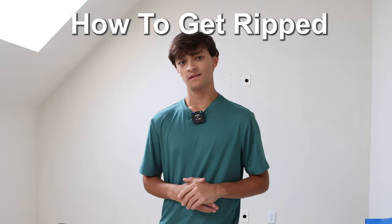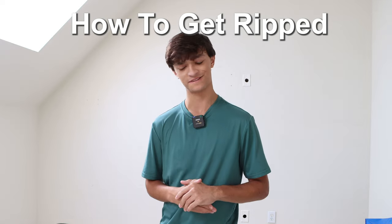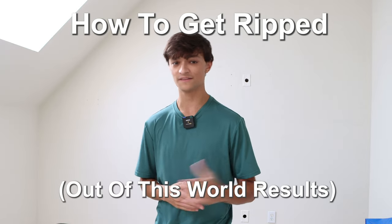What's up guys, Dax Aquavius here, and I'm going to teach you how to get ripped very fast. The results are, quite frankly, out of this world. Let's get to it.